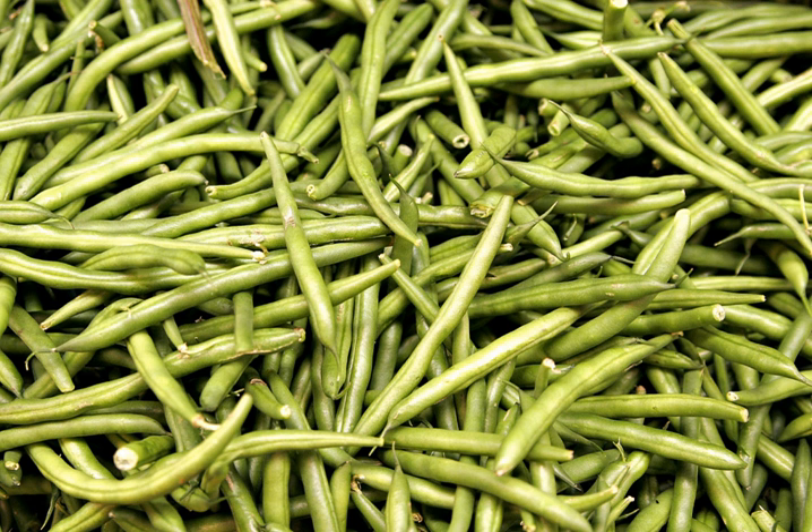Green beans are classified by growth habit into two major groups: bush, or dwarf beans, and pole, or climbing beans. Bush beans are short plants, growing to not more than two feet in height, often without requiring supports. They generally reach maturity and produce all of their fruit in a relatively short period of time, then cease to produce. Owing to this concentrated production and ease of mechanized harvesting, bush-type beans are those most often grown on commercial farms.